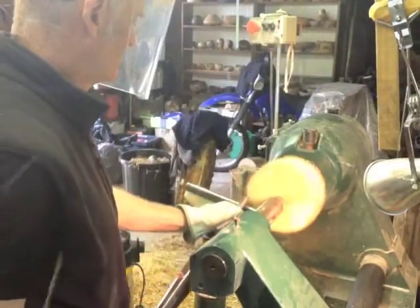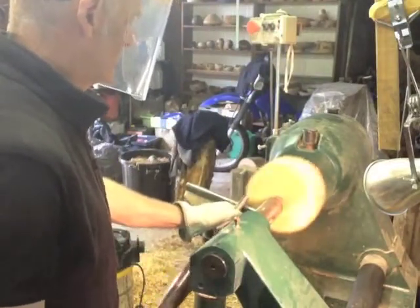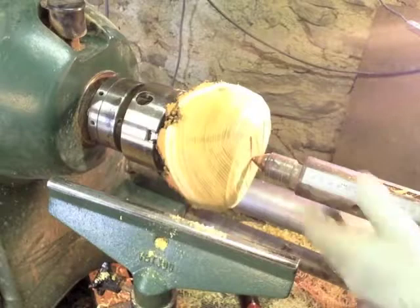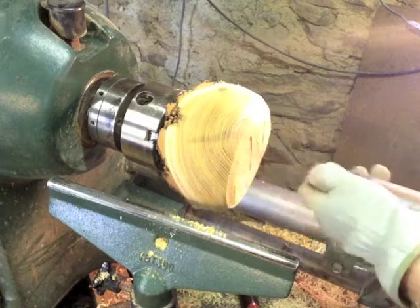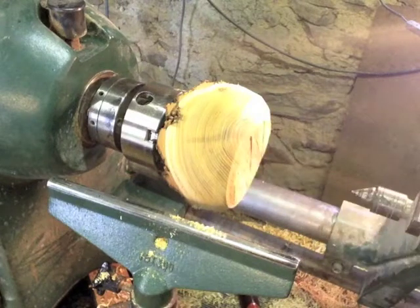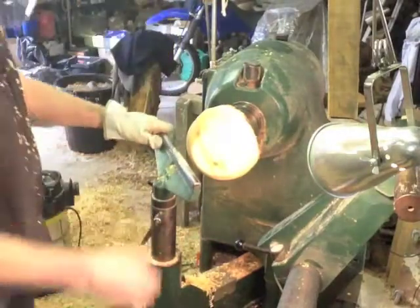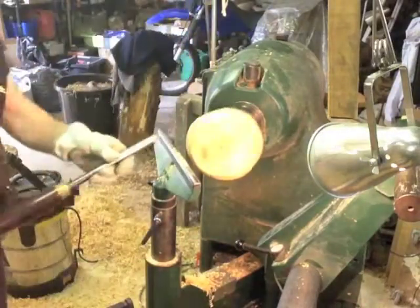We start by nibbling off with not very fast revolutions, just nibbling away to take off the rough edges and we get a sort of rounded piece of wood. On this lathe the headstock swings out of the way, which is very handy because you can get kind of into the work.